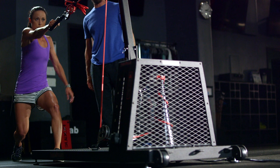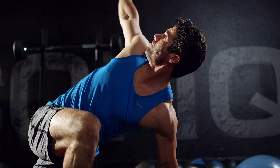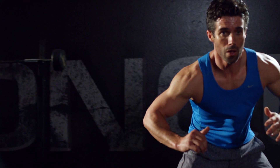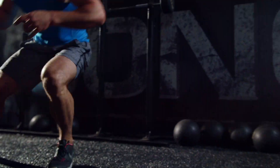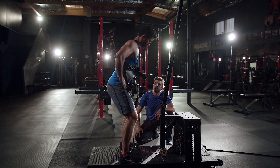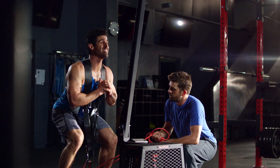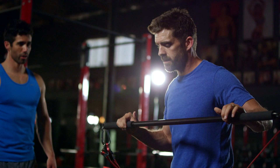Athletes spend so many hours in a weight room training and trying to find the smallest bit of advantage over their opponents. Most injuries occur during the deceleration phase, and when the body cannot dissipate those forces of deceleration, injuries occur. The versipulley has given us that cutting edge into improving the performance of our athletes.